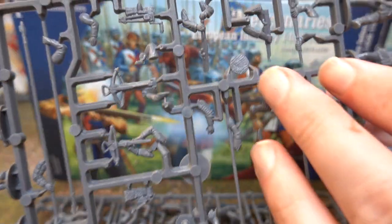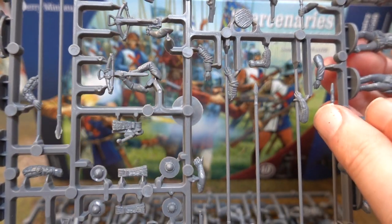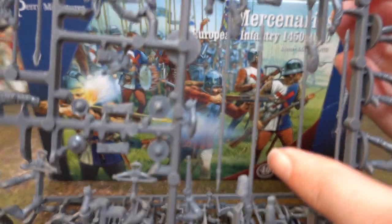You get four muskets as well — these are the muskets, or arquebus, whatever you want to call them. They're basically flintlocks — five of those as well. And then you get pikes.